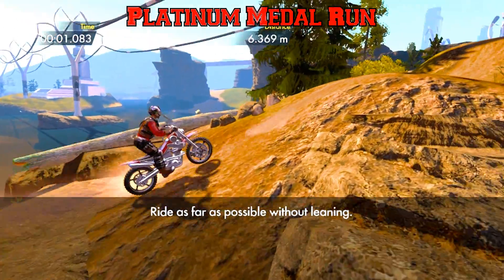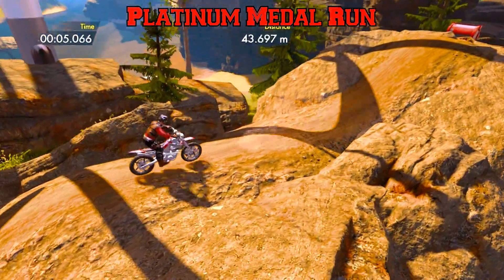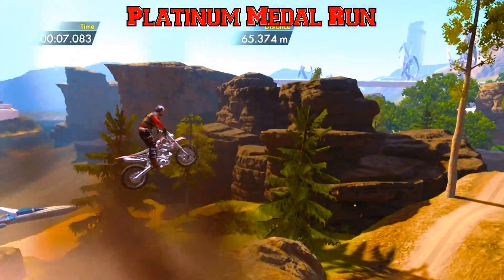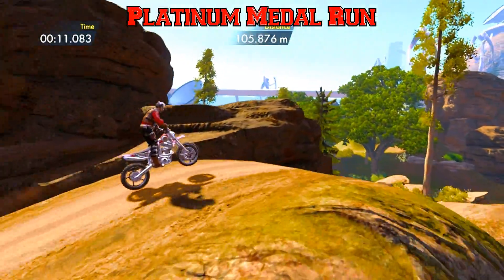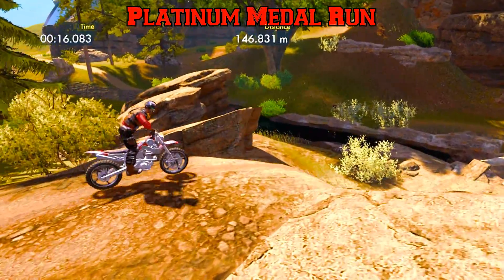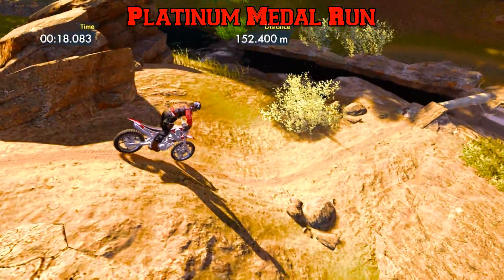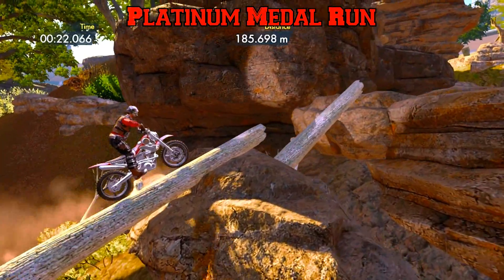What's up guys, Spider here for Trials Fusion. We've got Balancing Act — go as far as possible without leaning. In this first area, you want to give it some gas over these two jumps. If you do have to hit the brake to get your front wheel down on that second jump, then by all means do so. Brake as you come into here and get up some speed at the bottom to get that front wheel up.